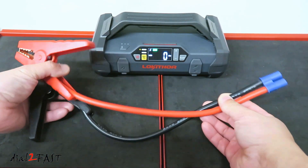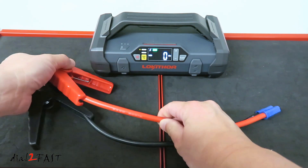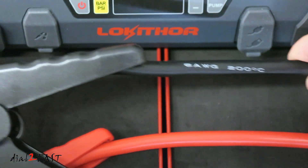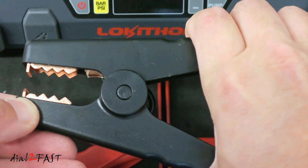Let's have a look at this jumper cable. This jumper cable is very heavy duty. If you look at the wire itself, it's a 6 gauge wire, which can handle a lot of current. Most jump starters only come with an 8 gauge wire, so this is definitely designed to handle a lot of current.